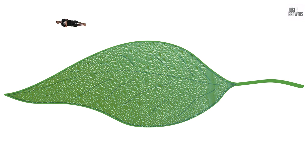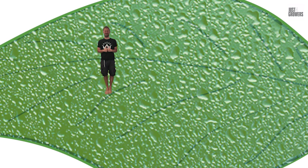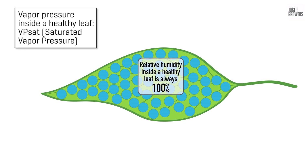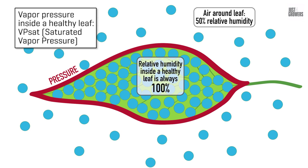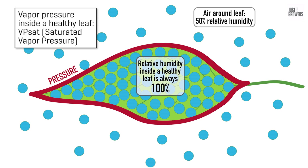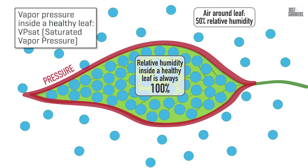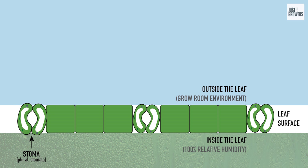If you could shrink yourself down and teleport yourself inside a leaf, you'd find conditions in there to be very moist and humid indeed. Gases inside a healthy leaf are 100% saturated with moisture, and this creates pressure, referred to as a saturated vapor pressure — we'll give this the catchy title VPSAT. So now we have this pressure inside the leaf, but what about the stomata? The tiny little leaf pores — think of these guys as a gateway between the super moist and humid internal world of a leaf and your grow room's environment.